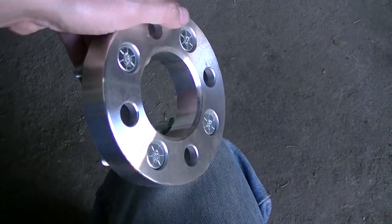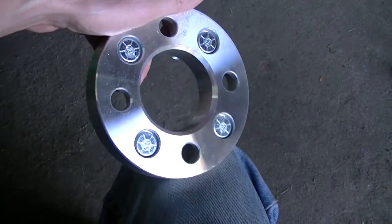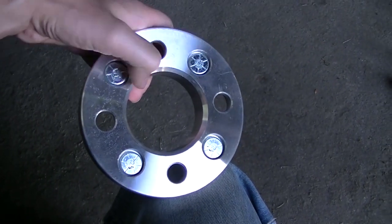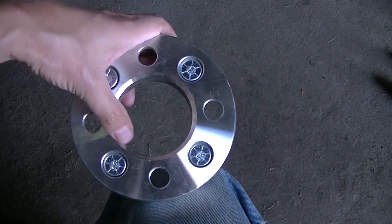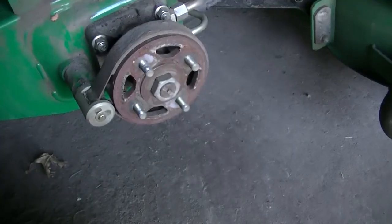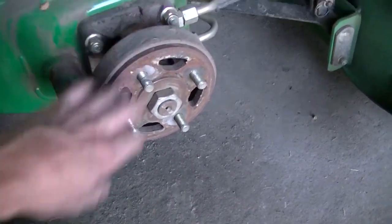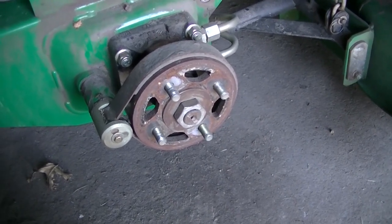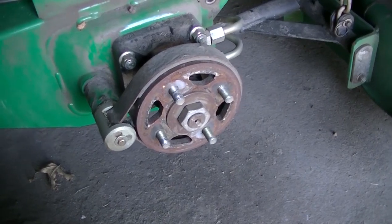Me and dad are going to try to fix the lathe tonight. Something has to happen here — it's going to have to be milled or lathed out to allow the spacer to lay flat on the face of the hub. When I figure that out, I'll show you, and hopefully we'll be getting these tweels bolted on soon.